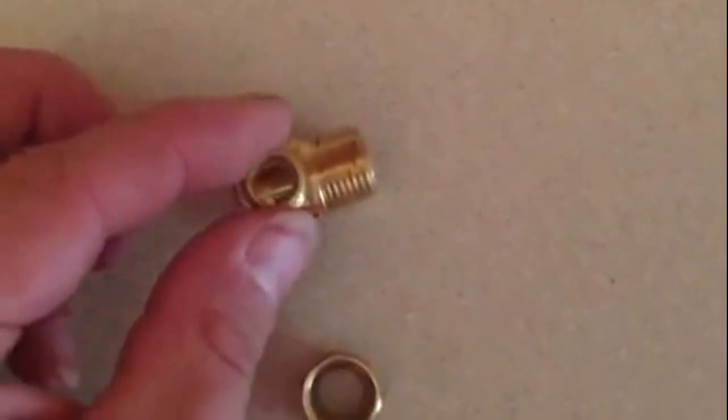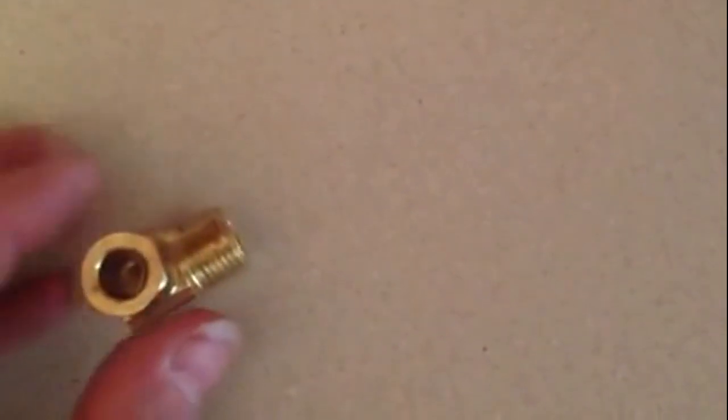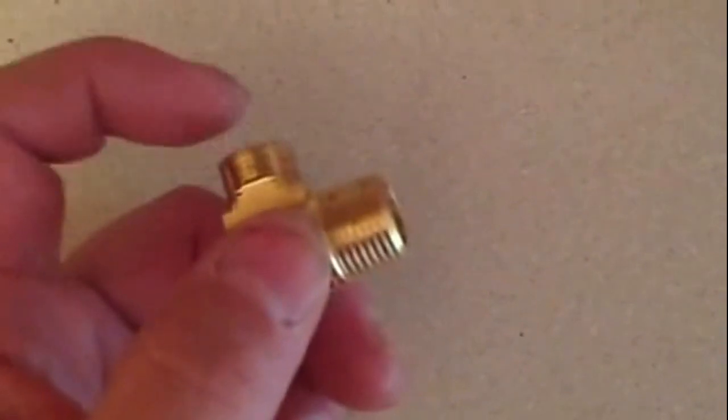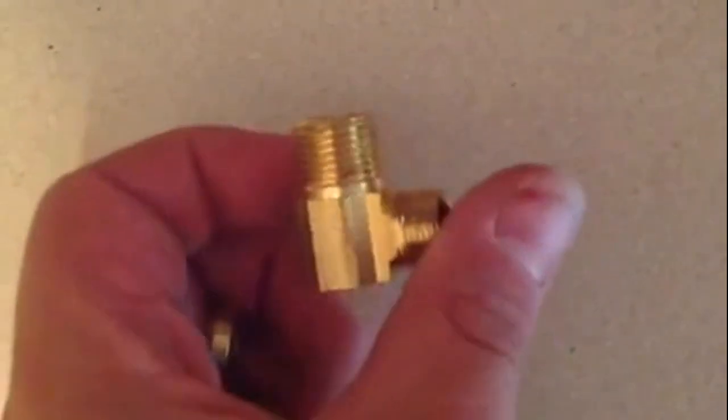Your ferrule goes from here — you slide it into your fitting. You slide your copper pipe in, and then you put your nut on. So you have the nut on your copper pipe, put your fitting on first, put your ferrule on, and then this goes in — your 3/8 compression fitting. And your 3/8 threaded fitting screws into the bottom of your dishwasher inlet.